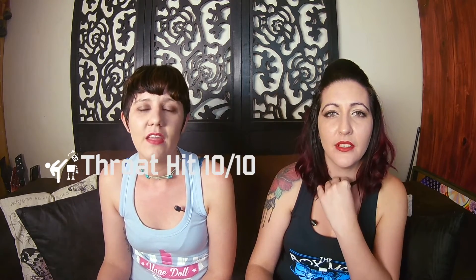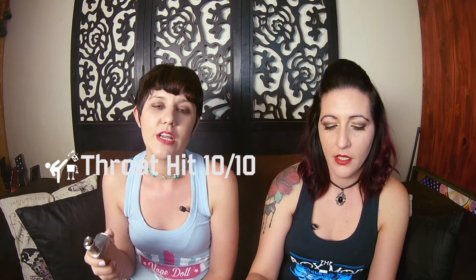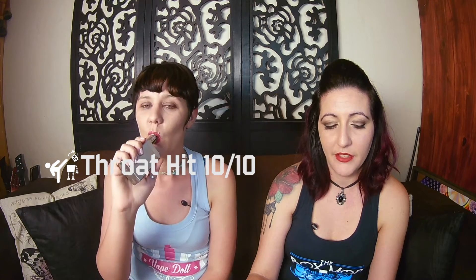Throat kick — this is a 10 out of 10. There's no throat kick at all, it's nice and smooth. I think you can vape this all day without getting a scratchy throat. And then flavour match — I think also definitely a 10 out of 10. They hit the nail on the head with this one. It is exactly what it says on the bottle: vanilla custard.